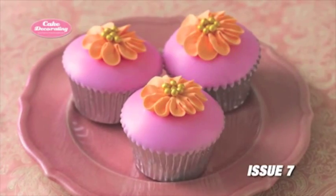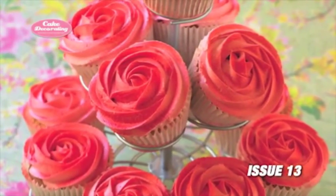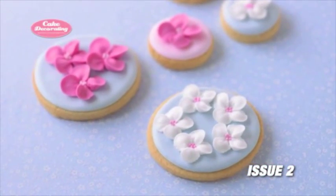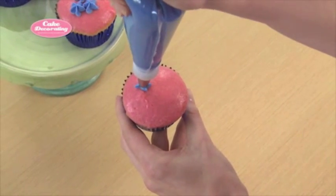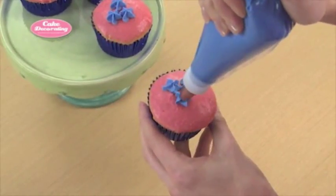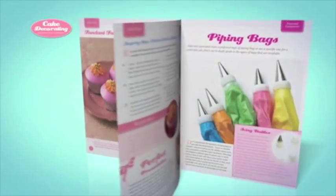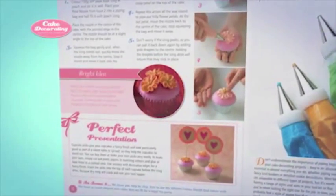It's easier than it may seem to make an array of impressive flower blossoms using various decorating tips. With a bit of practice, you'll be creating beautiful, edible flower gardens. Drop flowers are the simplest — using a drop flower tip, just squeeze the piping bag to create a simple flower. Use petal tips to create more elaborate flowers, like the frilled flower toppers in Issue 7.